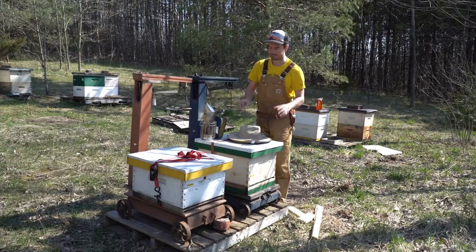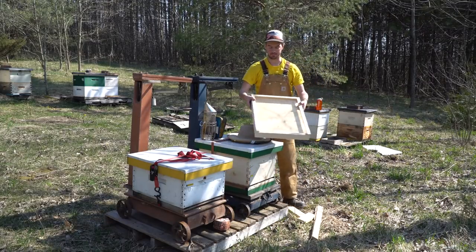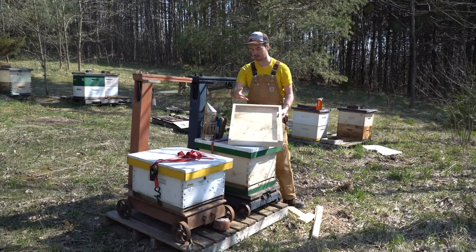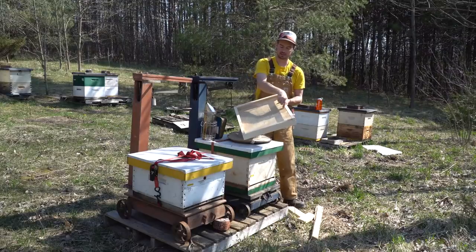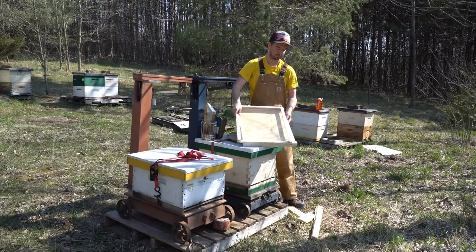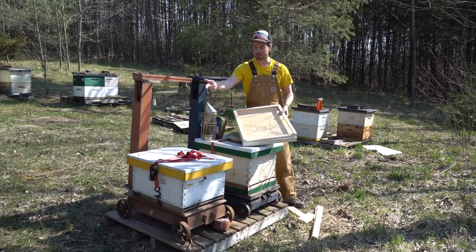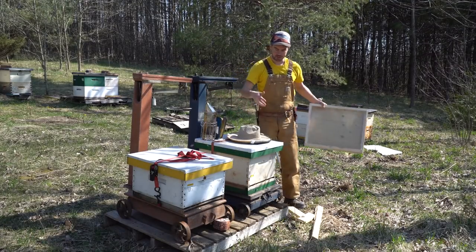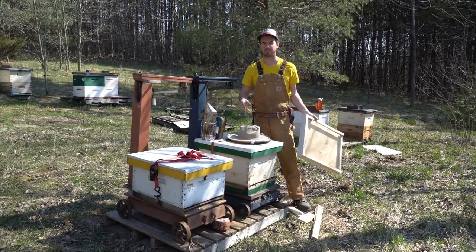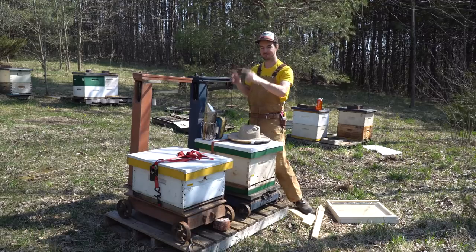So my plan for today - I'm going to unstrap these, and I've actually made some custom bottom boards. It's a screen bottom board that I'm going to put the colonies on. Because there's no room at the back of the hive to take out a sticky board, I custom made the screen bottom board to go on a regular bottom board with an opening just at the side, so I can take a sticky board in or out. I have a left-handed one and a right-handed one. I'll sort of take these apart, put them on their screen bottom boards, level up this pallet a little bit, and then show you what's going on in the hives before we take their first weights.